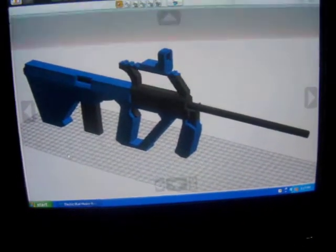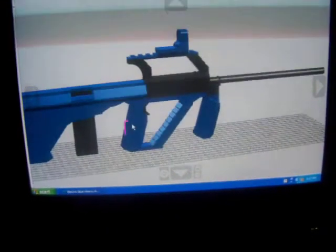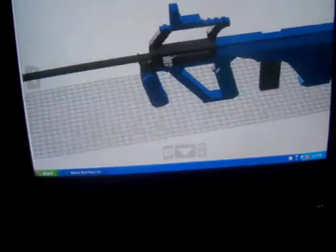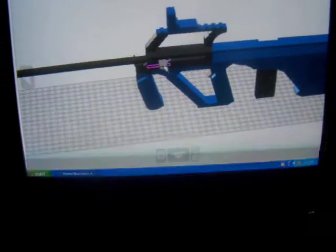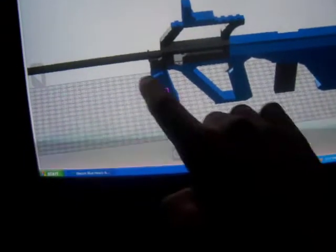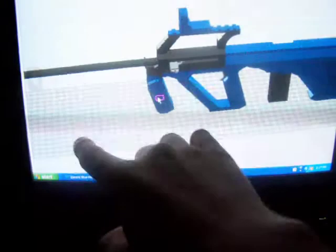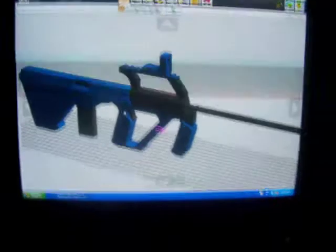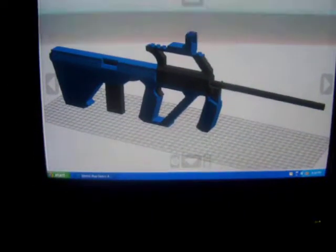Basically what I'm doing is adding on certain parts here and certain parts over here, and then I have to make this fold upwards this way, and then I have to put a bipod on the front. But all of that is basically stuff that you guys don't need to know about until you start doing stuff like this.